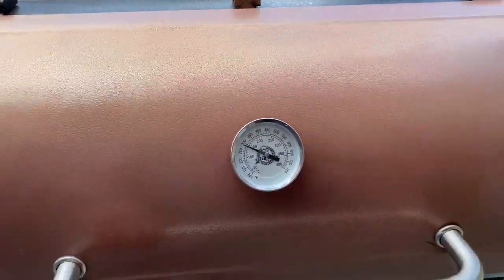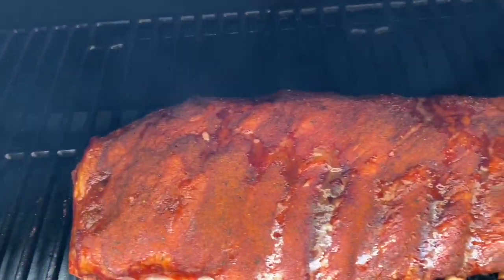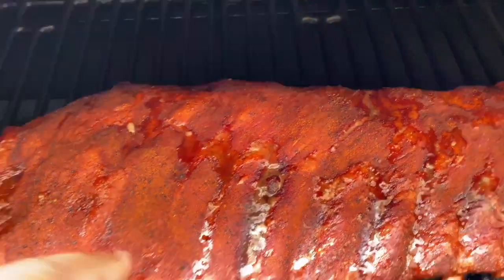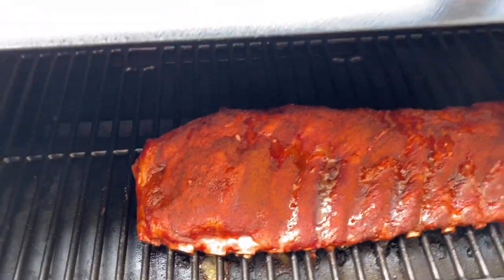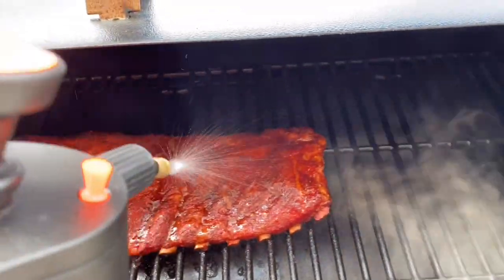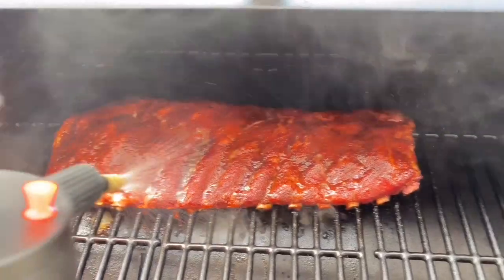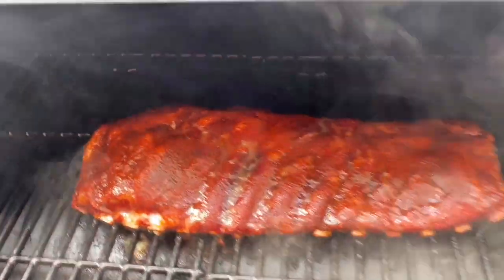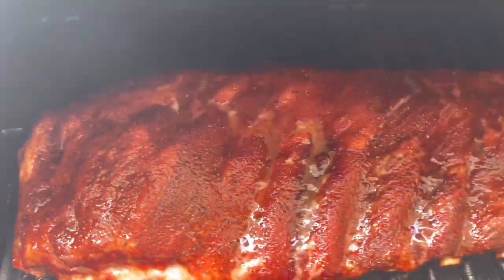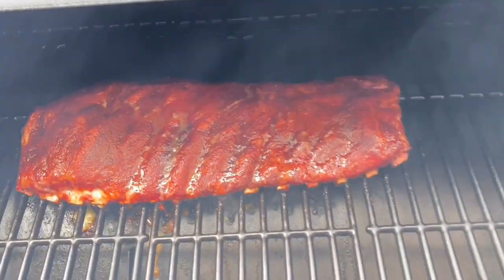Okay, so they've been on for two hours now. Take a look at them. The bark is set. We're gonna go ahead and spritz it with some apple juice and apple cider vinegar. We will be back in another hour to check on it.